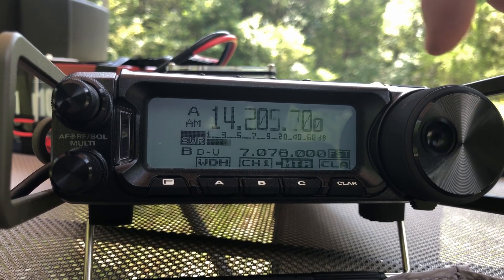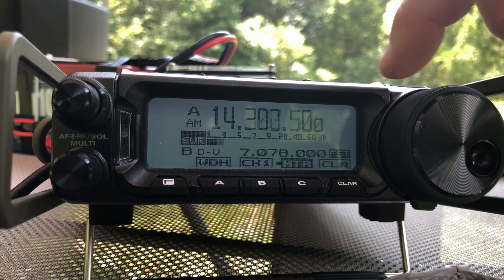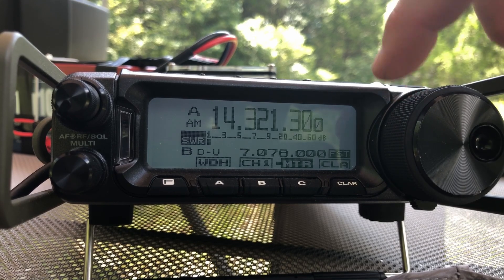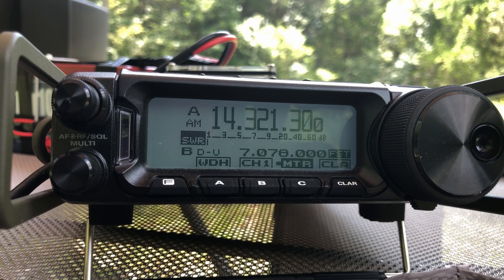Let's do one final test — move up towards the upper end of the band, around 14.321. And let's try that one more time. Again, we are not even moving the needle. Guys, I can't tell you how impressed I am with this antenna.